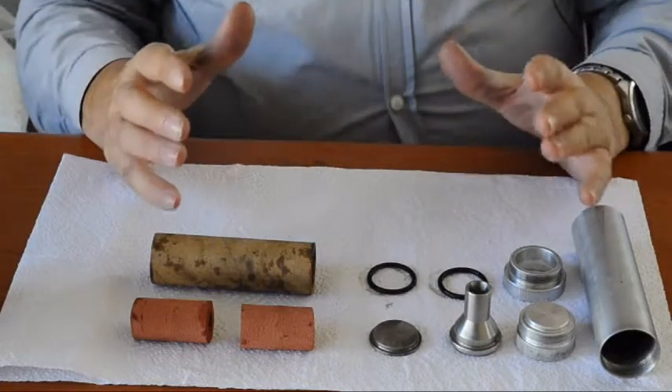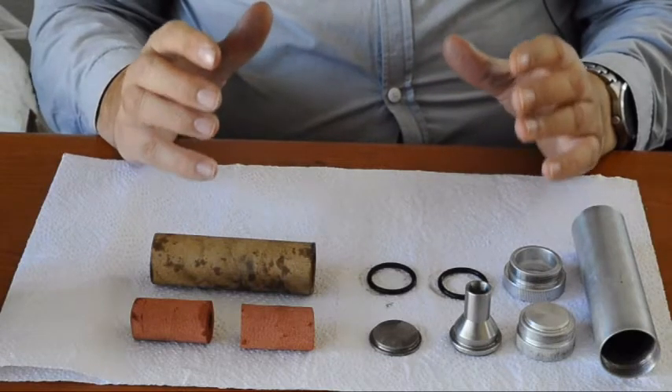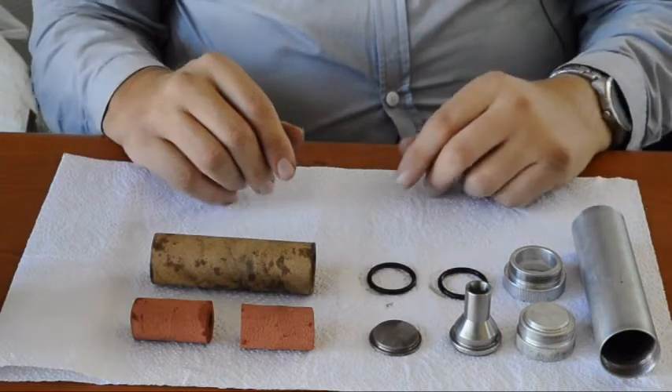This is the assembly of an ASR 38 millimeter rocket motor. Let's look at the parts.